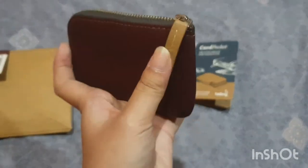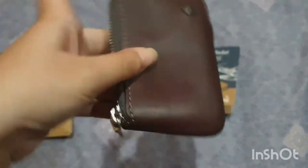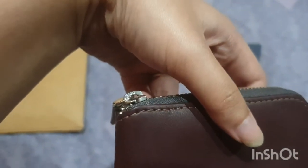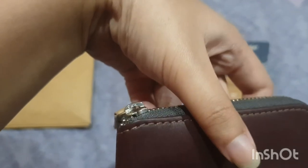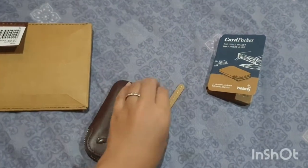The pocket has a cute little leather handle for the zipper, and it has a YKK zipper — in Indonesia we spell it 'Ikaka.' It has the Bellroy logo on it, and then we can open it.